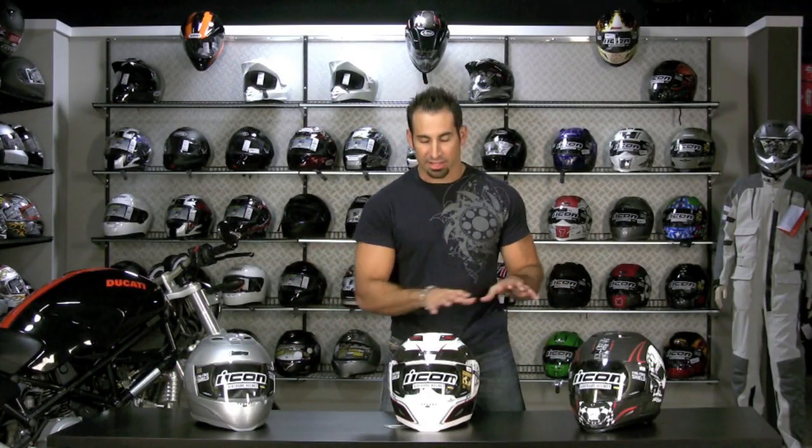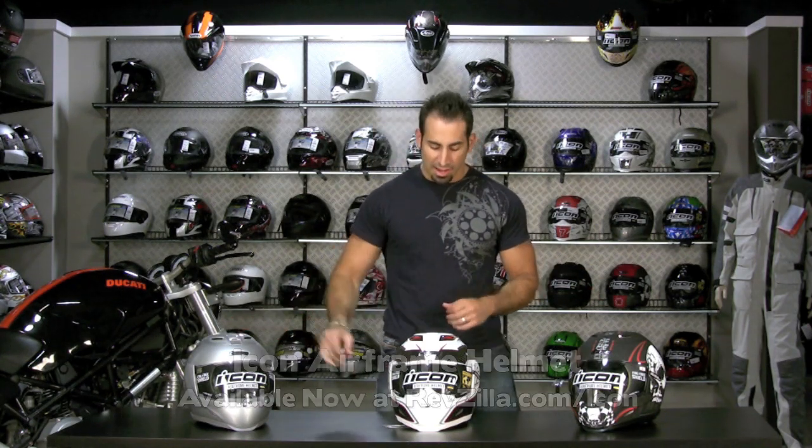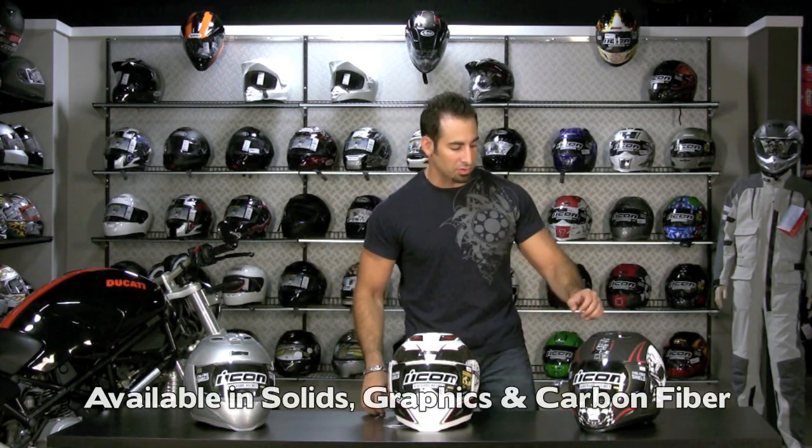Hi, this is Anthony with RevZilla TV and welcome to our detailed breakdown of the Icon Airframe Helmet. I have three styles sitting in front of me: a solid, one of the new carbon fiber life forms, and a graphic which came out in 2009 called the Death or Glory.